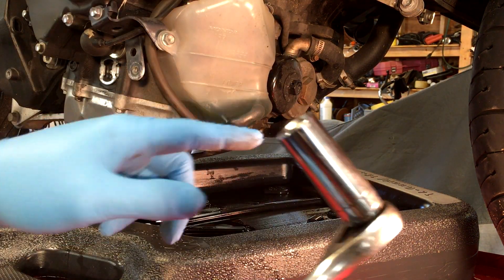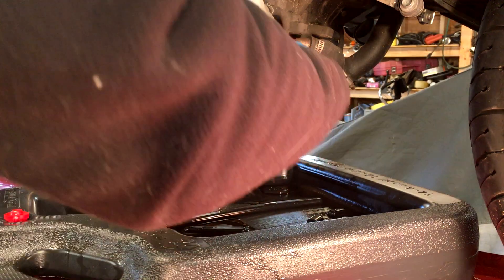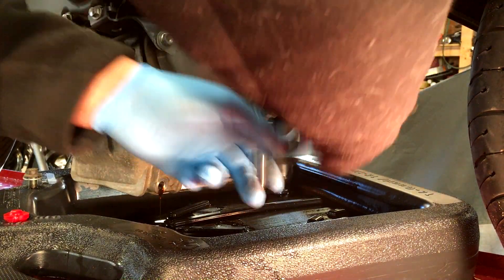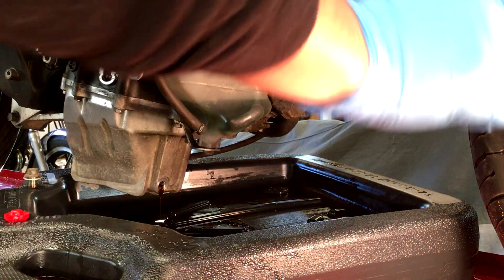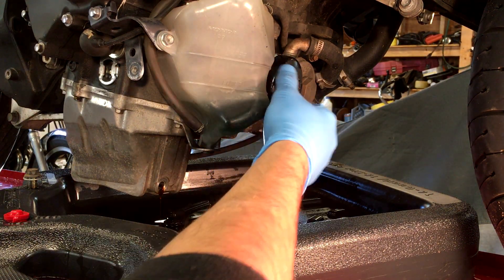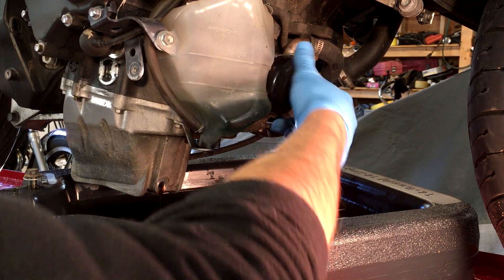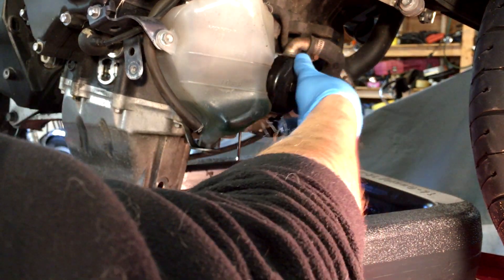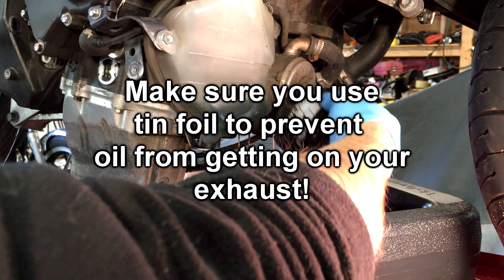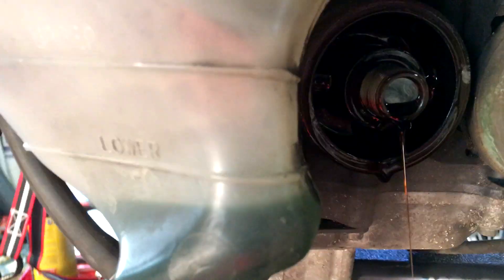We're going to go ahead and take this off with the 17mm socket. Doing it by hand is really tough, so I'm just going to use this. Put that right on there and crack it off. Now you want to lift up your sleeve — don't want to get my jacket all oily. Once it's loosened with the wrench you can take it by hand. You can see the oil is already dripping down. If you had headers, they'd go underneath here and oil would get all over them.